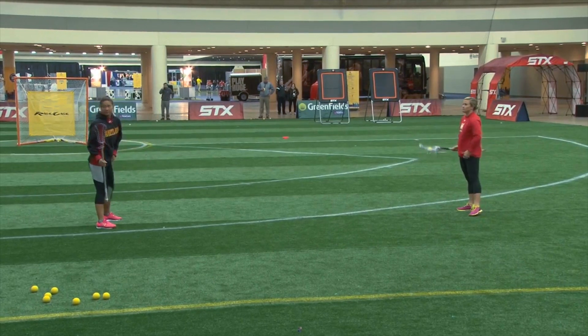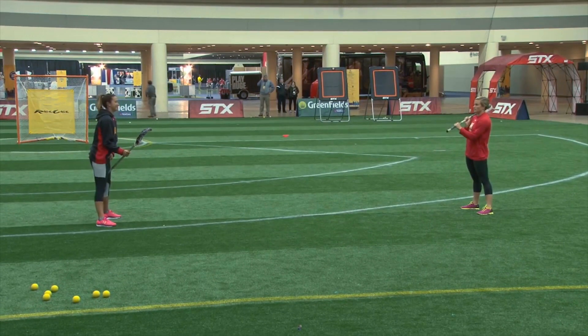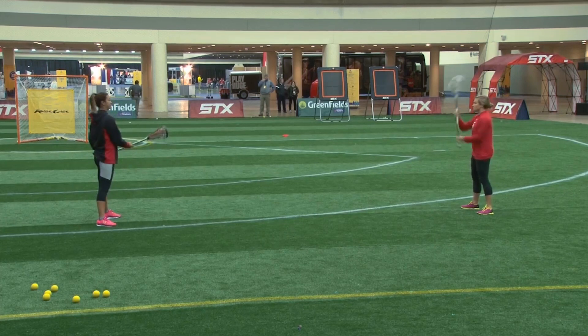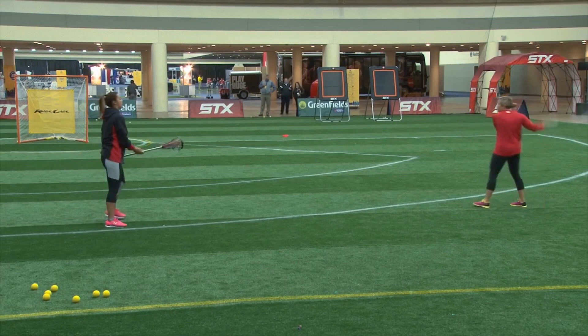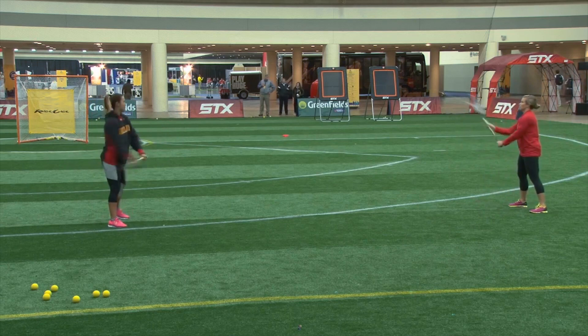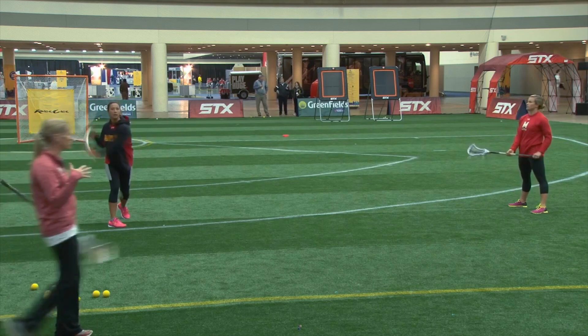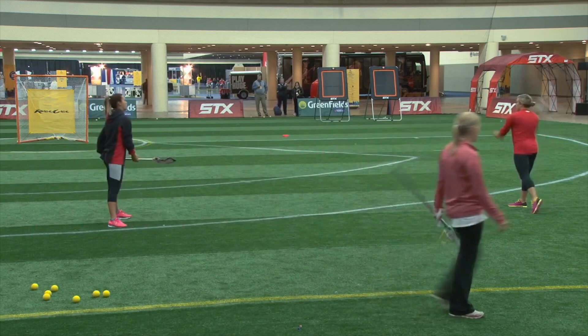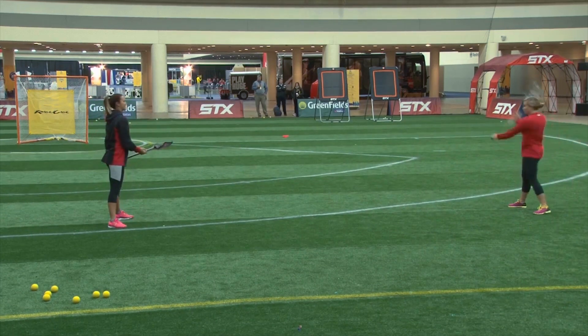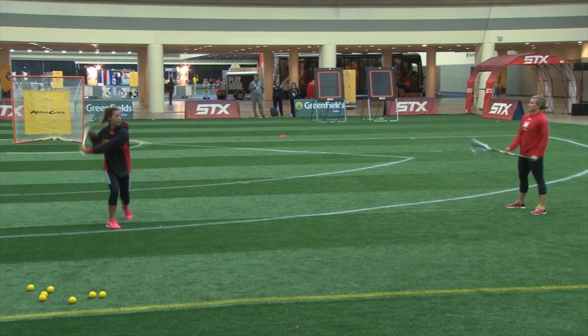We're going to throw a little fun into this, and we're going to start, before we get into quick sticks, let's just start with regular behind-the-backs. The behind-the-back pass is something that we're seeing used more and more in the women's game. You may see it when you watch different college games — people are starting to throw behind-the-backs as passes or shots. Definitely something that is worth working on. It's fun.